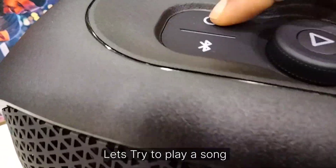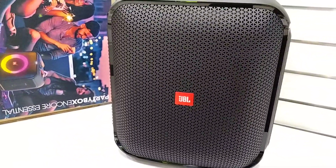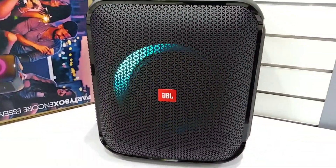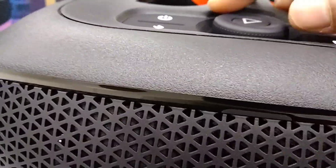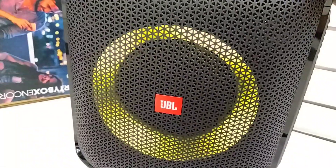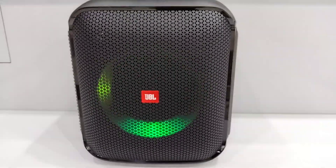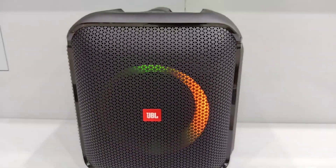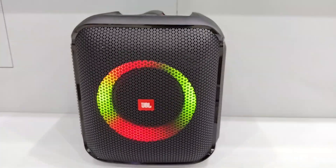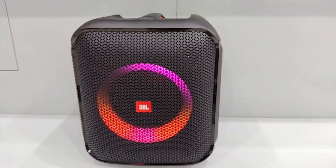Let's try to play a song — a music demo is now playing through the speaker to demonstrate the sound quality.